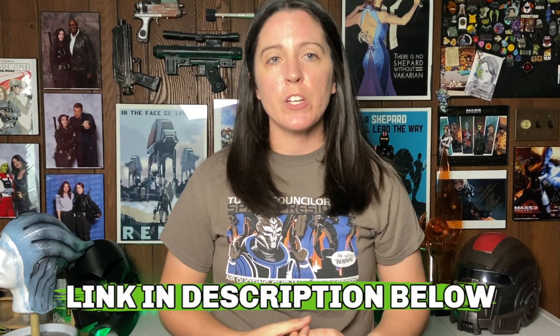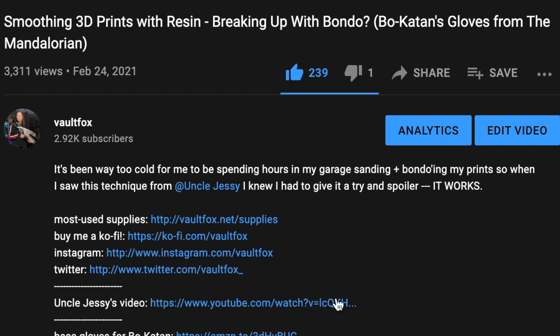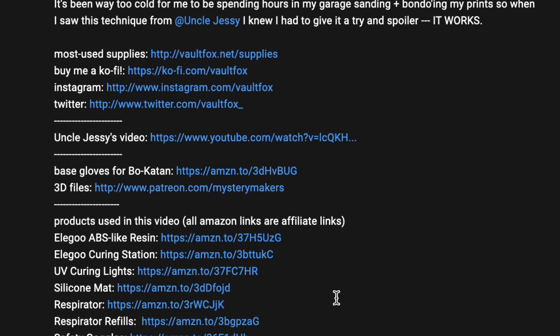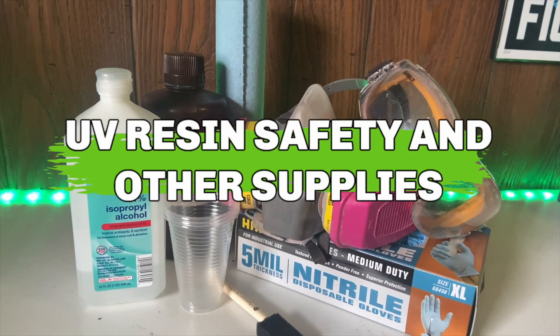Before I start with this walkthrough and tutorial, I am going to round up all my supplies, and as always, they are linked down below if you don't want to write them down. There's going to be a lot of non-negotiables on this list, and I know it looks like a really long list whenever you open up that description bar. There are things here that you absolutely need, and you should not work with UV resin or any type of resin without these safety measures first.